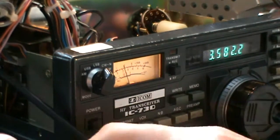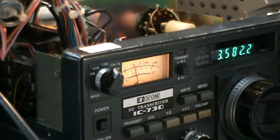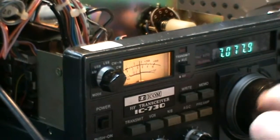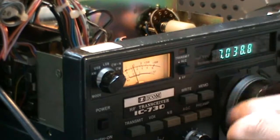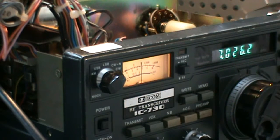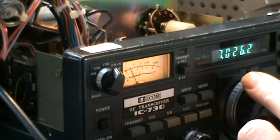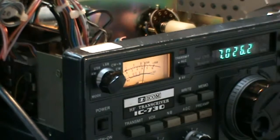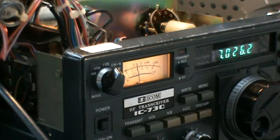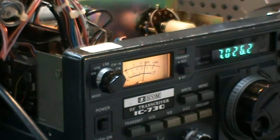Let's hear what happens on real radio signals. We go to 40 meters because it's quite nice and busy there. You can easily hear a big difference.